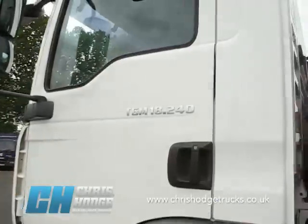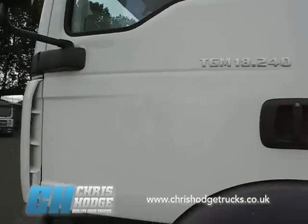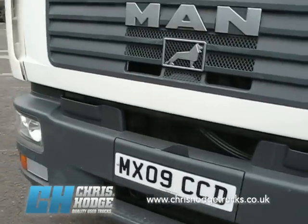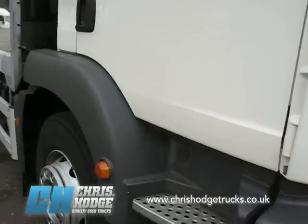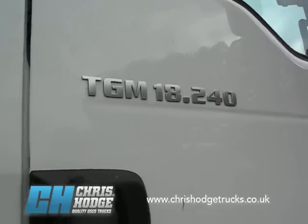Now, being a MAN, it uses EGR, so you don't have to muck around with AdBlue. And being an 09 plate, it's a Euro 4, so it's more than compliant with the proposed changes to the London Low Emission Zone that come into effect in January 2012. Let's take a look inside the 18-240.